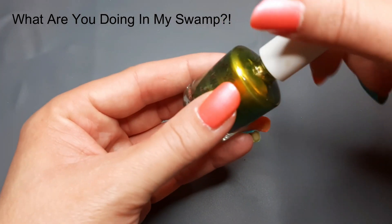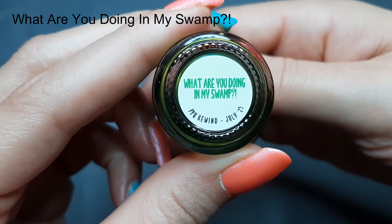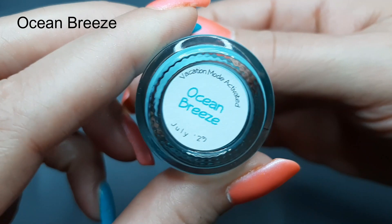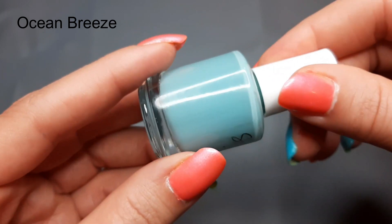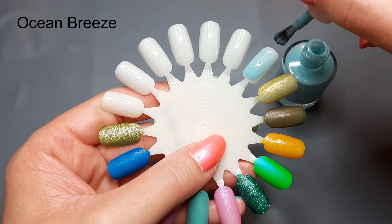I definitely think on your nails this is going to have to be a three-coater or you'll want to put a blurring base coat on. In person it's coming off greenish-yellow; in my camera it's coming off more yellow-toned, but it is very pretty. I was on the fence about it the first time around but I'm glad I got it. This is 'What Are You Doing In My Swamp?'